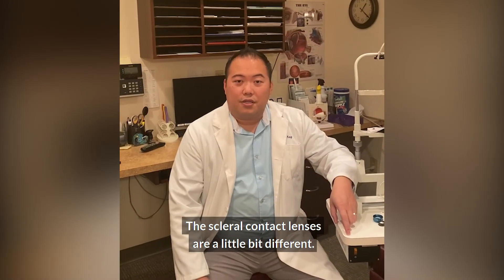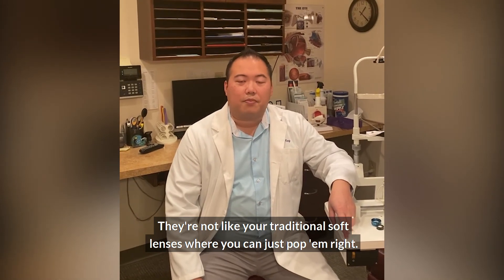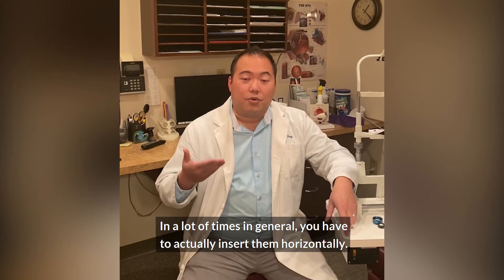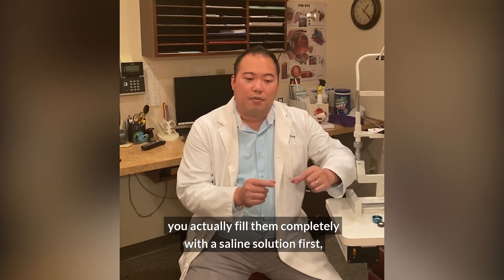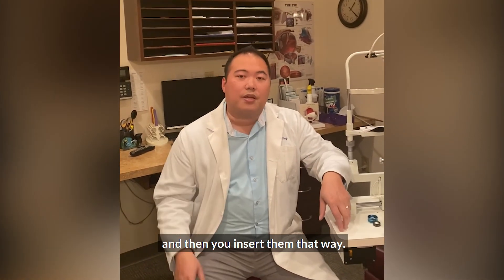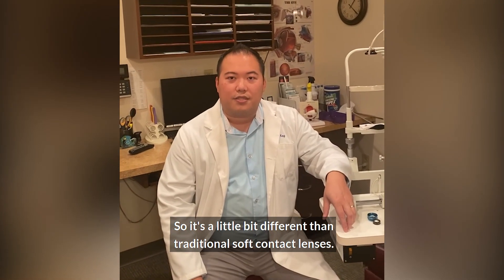Scleral contact lenses are a little bit different. They're not like your traditional soft lenses where you can just pop them right in. You actually have to insert them horizontally — you have to look down — because with scleral contact lenses, you fill them completely with a saline solution first, and then you insert them that way. So it's a little bit different than traditional soft contact lenses.